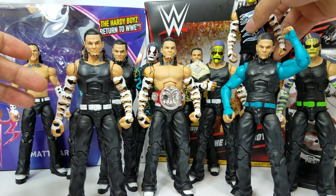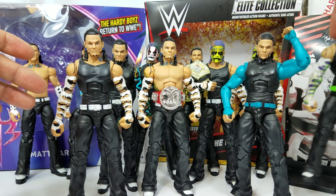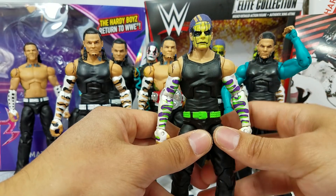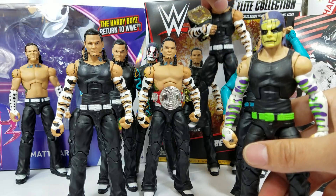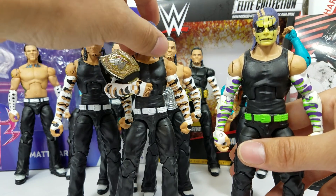That's kind of why I pulled the trigger on that custom. This right here, did it do the trick? Oh, for sure. At least for me, this definitely filled in that void until we finally got the very first Jeff Hardy Entrance Greats.